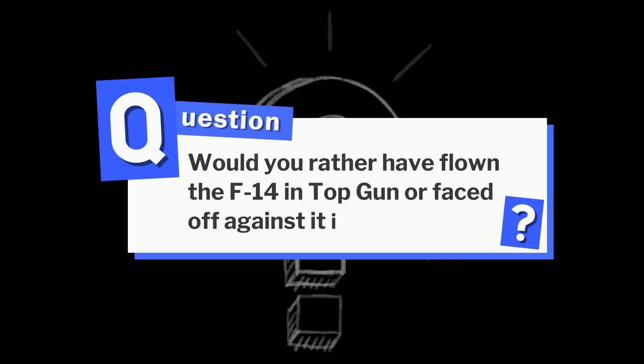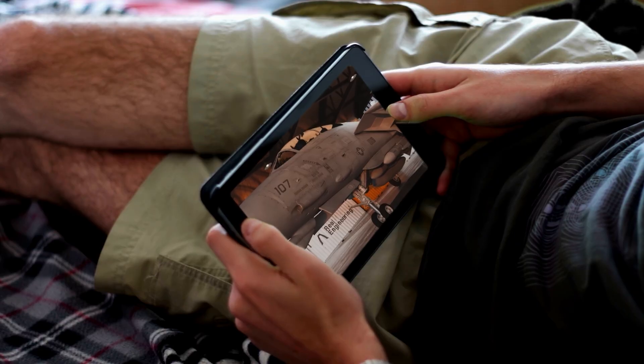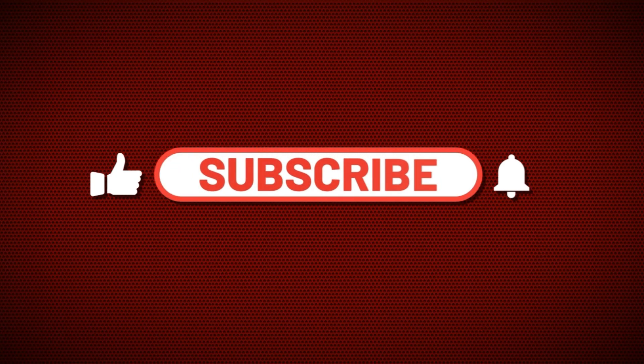Now here's one more question: would you rather have flown the F-14 in Top Gun, or faced off against it in battle? Let us know in the comments, and if you love aviation history, hit subscribe so you don't miss what's coming next!